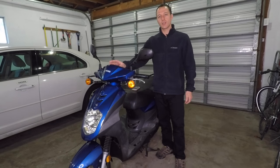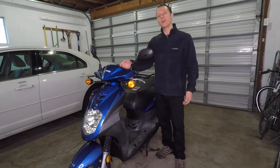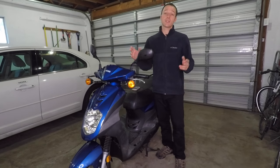Today I'll be replacing the ignition key switch on this Chinese scooter. Scooters are probably the most neglected motor vehicles out there. People don't store them properly, they tend to lose the keys and the title, and if you're trying to fix one up, it's always a mess.